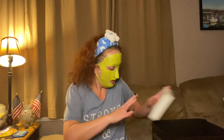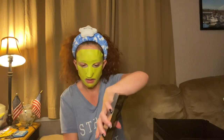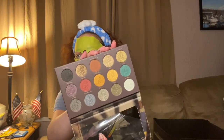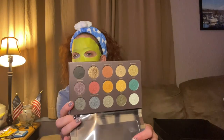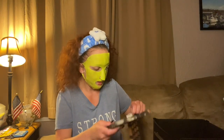Then we have the Nomad Berlin palette — this is a really nice palette, great formula. I might have gotten this in a Boxycharm. That's what the colors look like inside, really pretty, with a nice size mirror. I've only used this once — I really should keep it and use it again. This would be really good for fall and Halloween type looks.